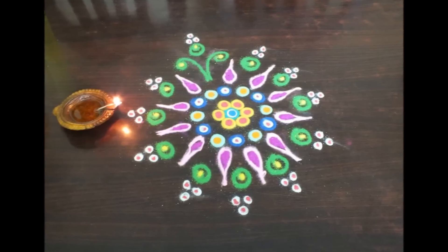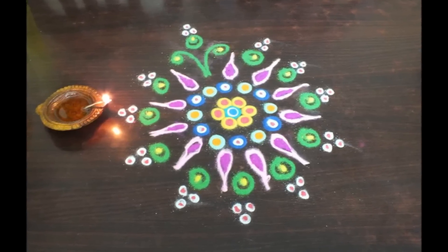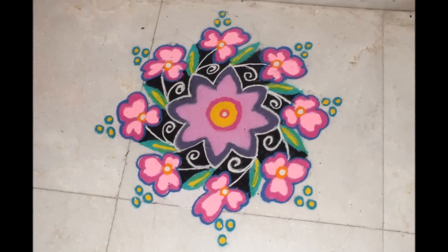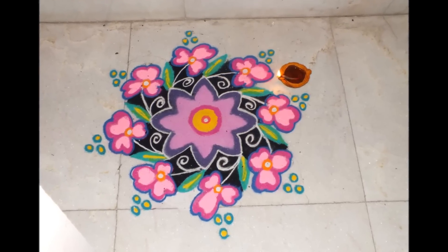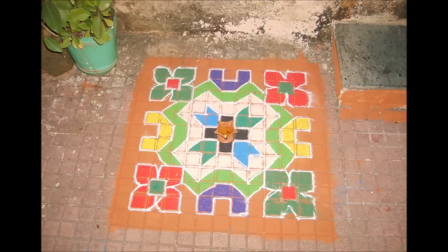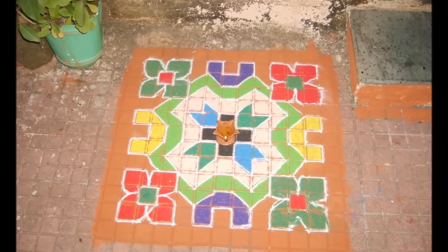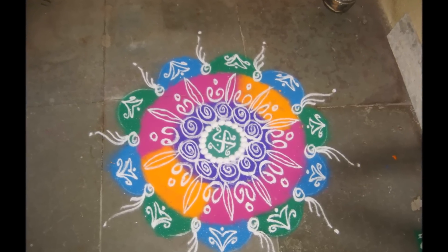I really love making Rangoli, so all these Rangoli are made by me. I hope you like my Rangoli designs — some are Sanskar Bharti Rangoli designs, some are dotted, and some are just freestyle Rangoli, so enjoy it.